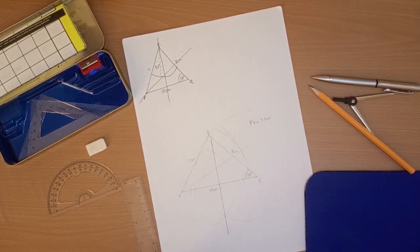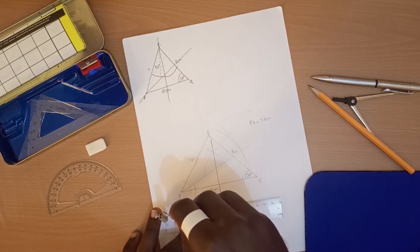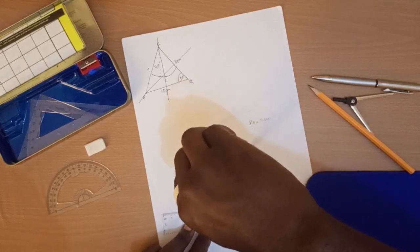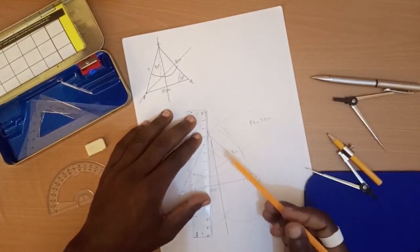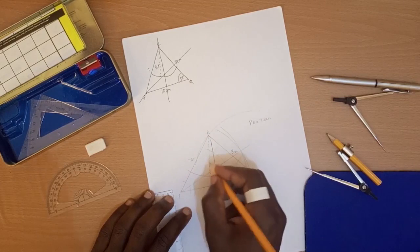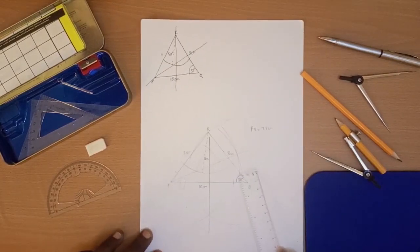The last locus is the set of points 5 centimeters from R. We measure 5 centimeters on our compass, stand on R, and draw an arc. The distance from this arc to point R is 5 centimeters throughout.